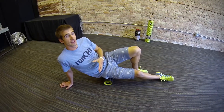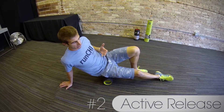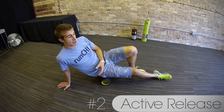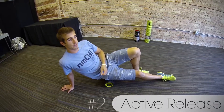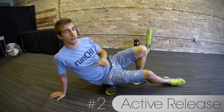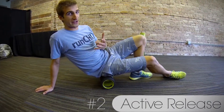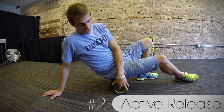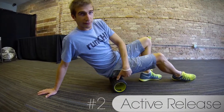The second technique I want to cover is called active release. As a runner we tend to get very tight in a lot of different places in our body, particularly in our glutes. There's a small muscle in your glute — your butt — called your piriformis. So we have our trigger point grid foam roller here and I'm targeting my piriformis.